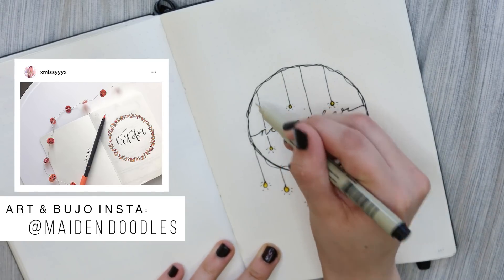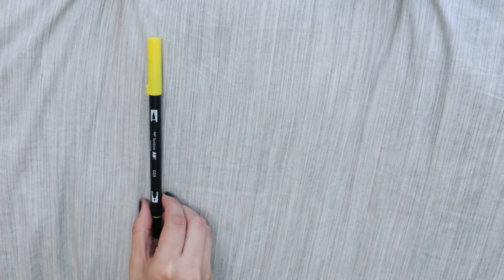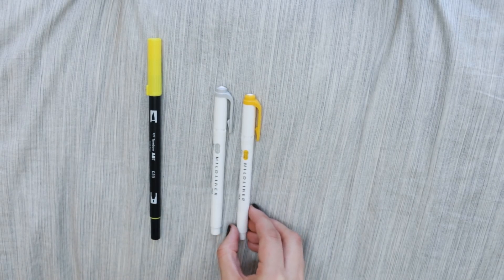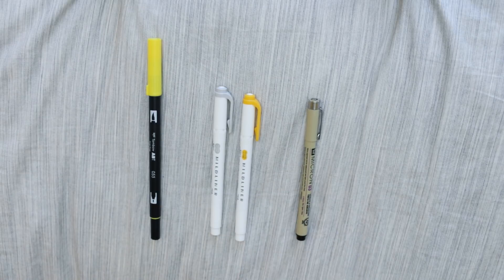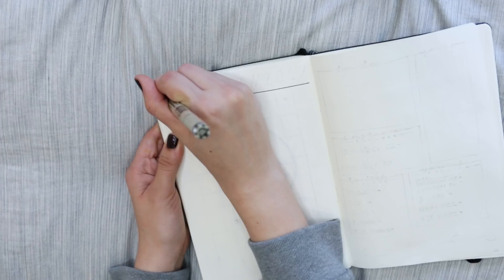My Instagram for art and bullet journaling is at maiden doodles. This month I decided to use my Tombow dual brush pen in 055, two Mildliners — one in orangey yellow and one in gray — and my Micron pens.